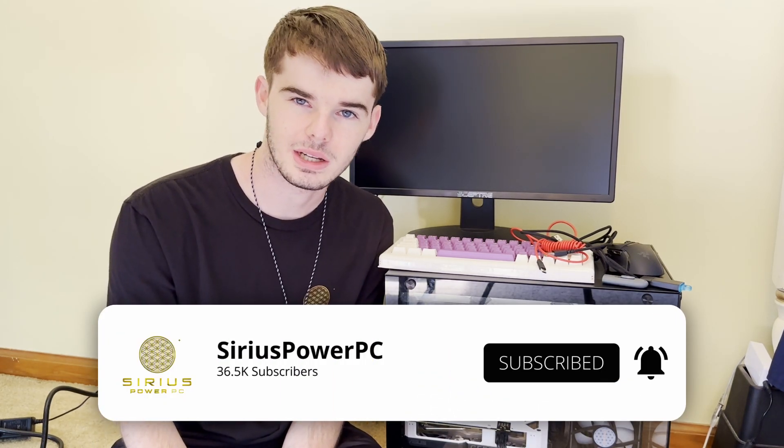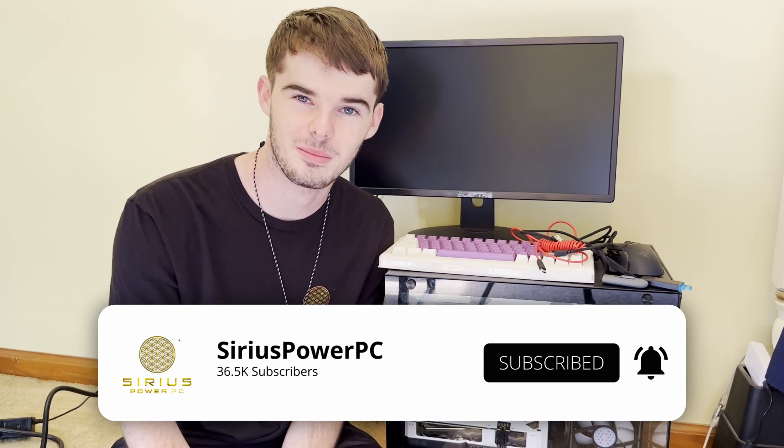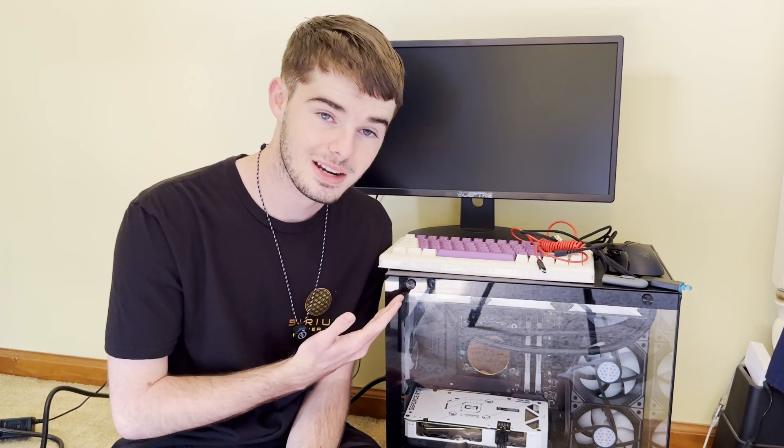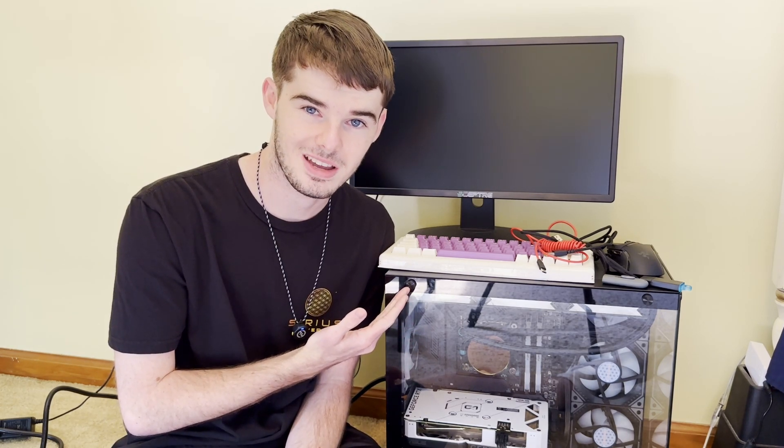Howdy, my name is Timmy here with Sirius Power PC. I'm on the floor of my office because I don't currently have space on my desk — my old computer is still plugged in, and I'm actually going to be swapping desk locations very soon. If you wouldn't mind subscribing, that would greatly show your support. We're over 30,000 subscribers strong and growing every day. Leave a like if you want to see more videos like this recommended in your algorithm.